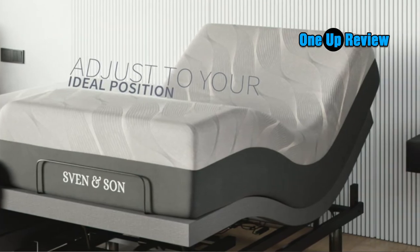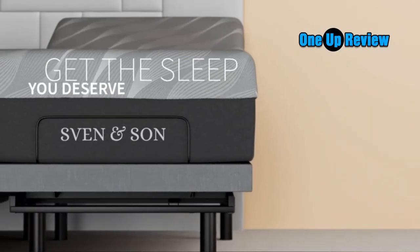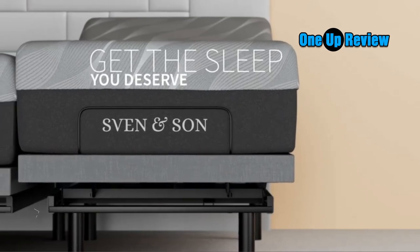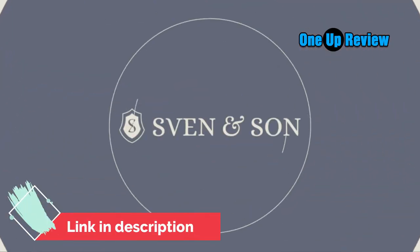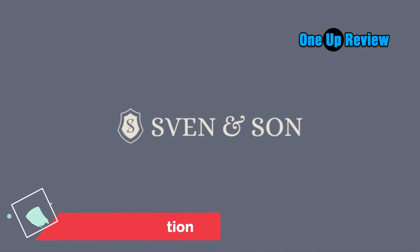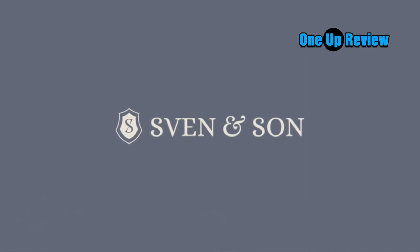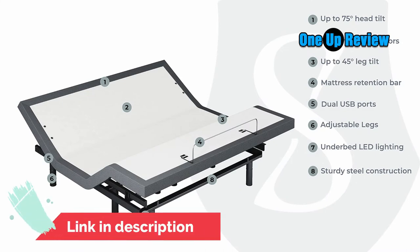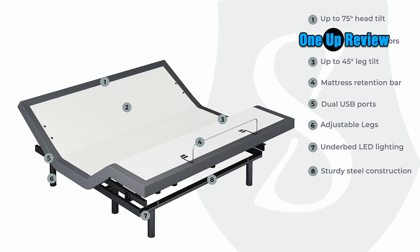I've only had my bed frame for about 3 weeks now, but it looks great. I'm very happy with my purchase and would recommend the Sven & Son Split King Adjustable Bed Base Frame Luxury Cool Gel Memory Foam to anyone who needs a new bed. The Classic Series Bundle includes your choice of mattress, as well as dual massage and 2 USB ports on each side of the bed. You can also set a timer to automatically turn off the LED under-bed lights.